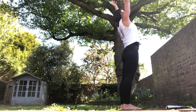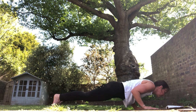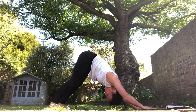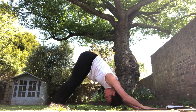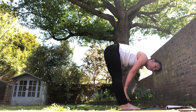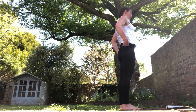One vinyasa. Inhale reach up, exhale forward, inhale halfway. Exhale hands down, step or jump - chaturanga. Inhale push forward, exhale tuck your toes, push back. Beautiful - Power Half Hour, stay with that breath. Try and slow that heart rate down with that breathing, shake your head - no tension. Bend your knees, lift towards your hands, step or jump, halfway lift, exhale fold. Inhale reach up, look up, exhale Samasthiti. Beautiful - three breaths in through your nose, out through your mouth.